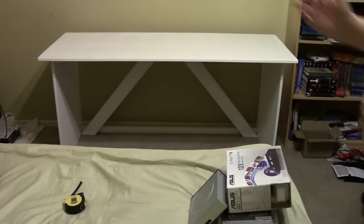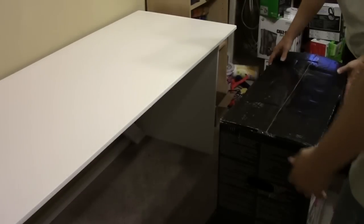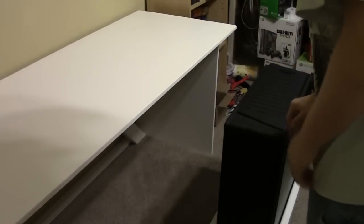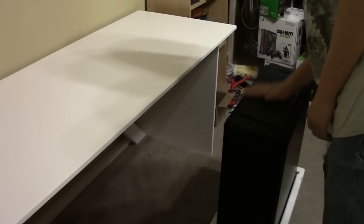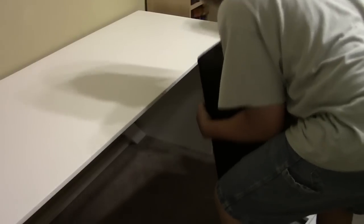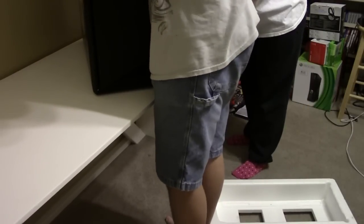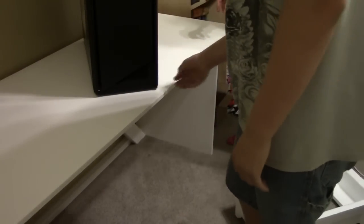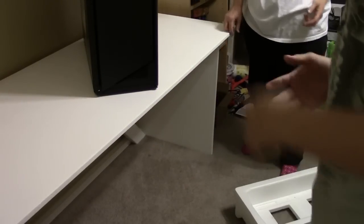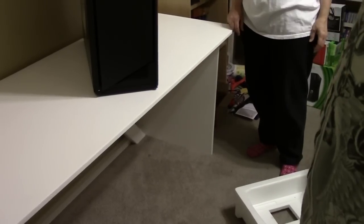Alright, now I get to put everything back on here. We're going to start putting stuff back on this desk, and we're going to start with the case. That so barely fits. This is obviously going to be a floor-sitting system when it's done.